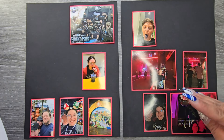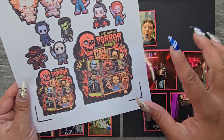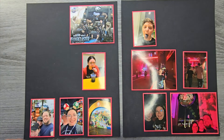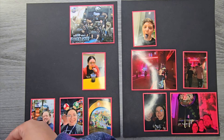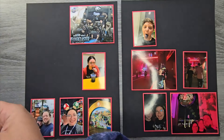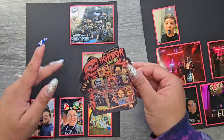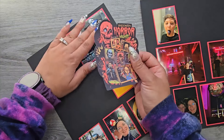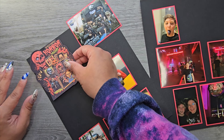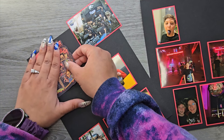I kind of have them laid out how I'm thinking they're going to work — this might change. I did print this sticker to be my title for the page instead of writing out Halloween Horror Nights. I'm going to try sticking this nice big sticker in here, and I did for once use the bleed on my Cricut. I've never used it before, but I just wanted to make sure I had no white around the borders of my stickers, and I feel like it worked really, really well.